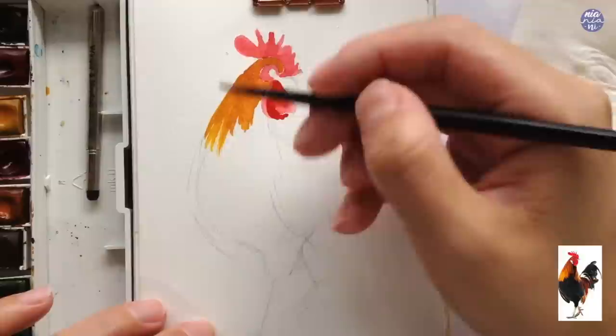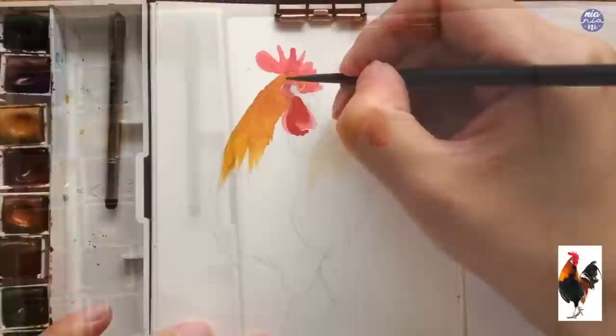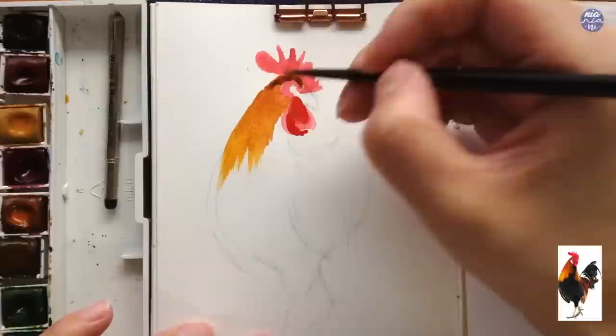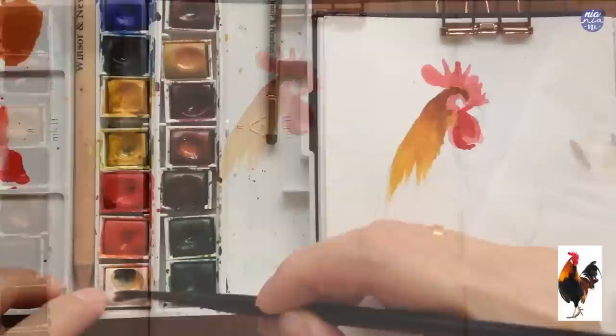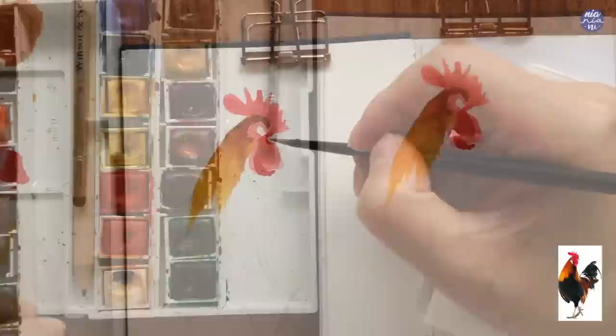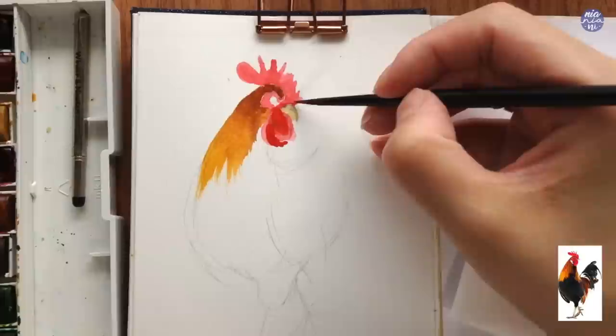Then I followed this up with cadmium yellow, working on the still wet surface so the color slowly creates a gradation. Before the paint completely dries, I pick up a little bit of burnt umber and dot it around the top section of the head — because the surface is still wet, it creates a soft transition. While I wait for the hackle to dry, I pick up a little cadmium red to fix the shape of the wattle, and I also mix up a color for the beak from yellow ochre and Chinese white as the base. Then I add a bit more cadmium orange around the comb and around the eyes for extra detail.